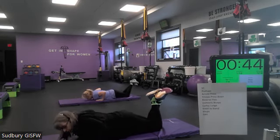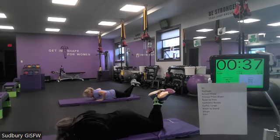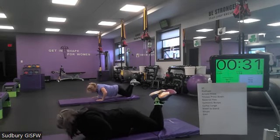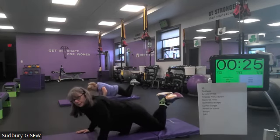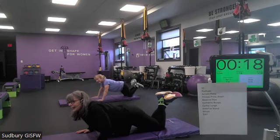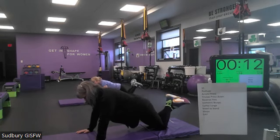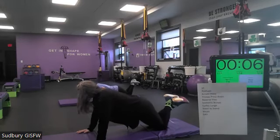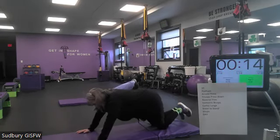Tuck that tailbone, squeeze those glutes. Keep breathing. Don't let the hips hit first — chest first. Keep those hips, tailbone tucked under, belly in tight. Halfway there. Three more. Last one. Three, two, and one. Take a rest, and we'll do that again two times.